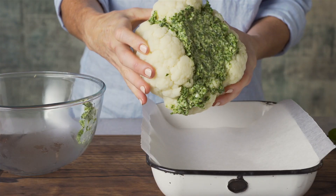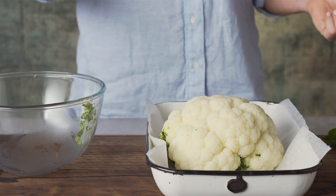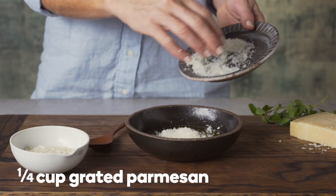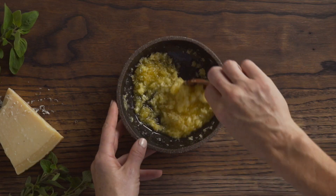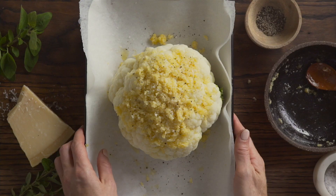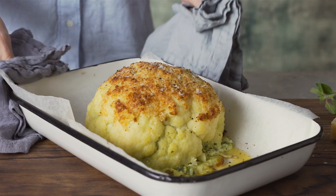Flip the cauliflower so the base is facing down and place onto a roasting pan lined with baking paper. Combine a third of a cup of melted butter with a quarter of a cup of grated Parmesan and a quarter of a cup of panko breadcrumbs. Spread the butter mixture over the cauliflower and season. Bake in a preheated oven at 200 degrees Celsius for 50 to 60 minutes until tender.